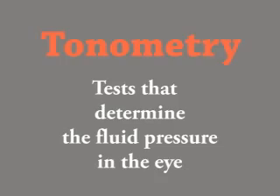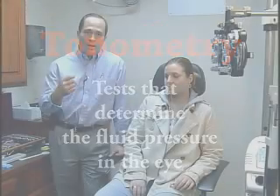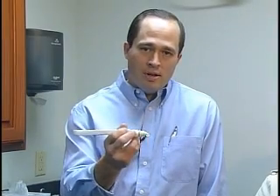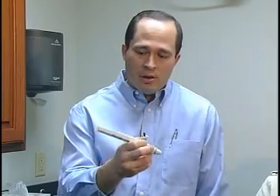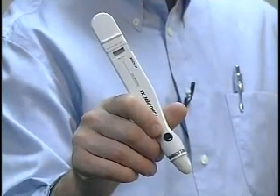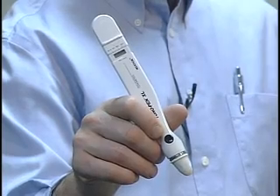The first test we will use is the tono pen. We need to calibrate this instrument — it's already calibrated — and instill a drop into Allison's eye. It will lightly touch the eye, recording readings and beeping, and once it gets multiple readings it will average them and give us a digital readout, much like a thermometer does when you stick it in a child's ear.